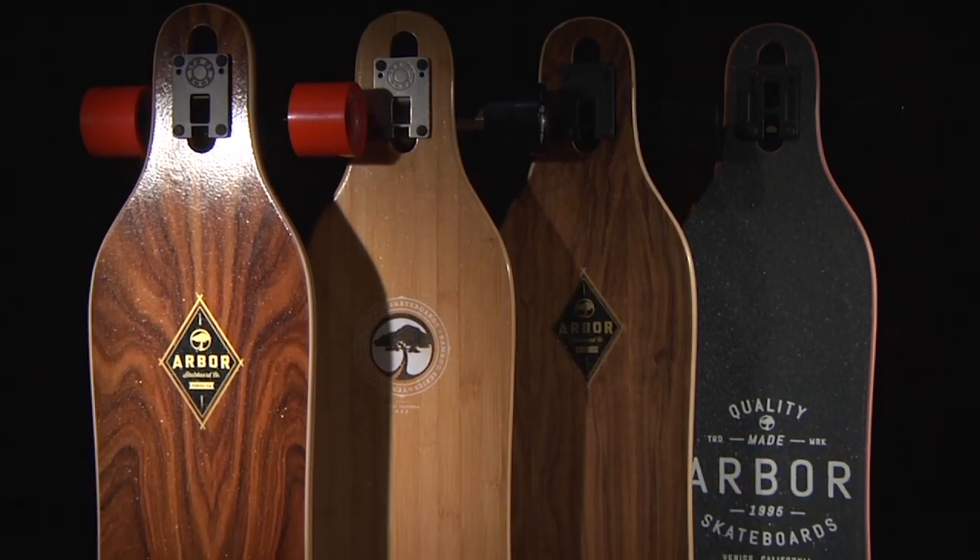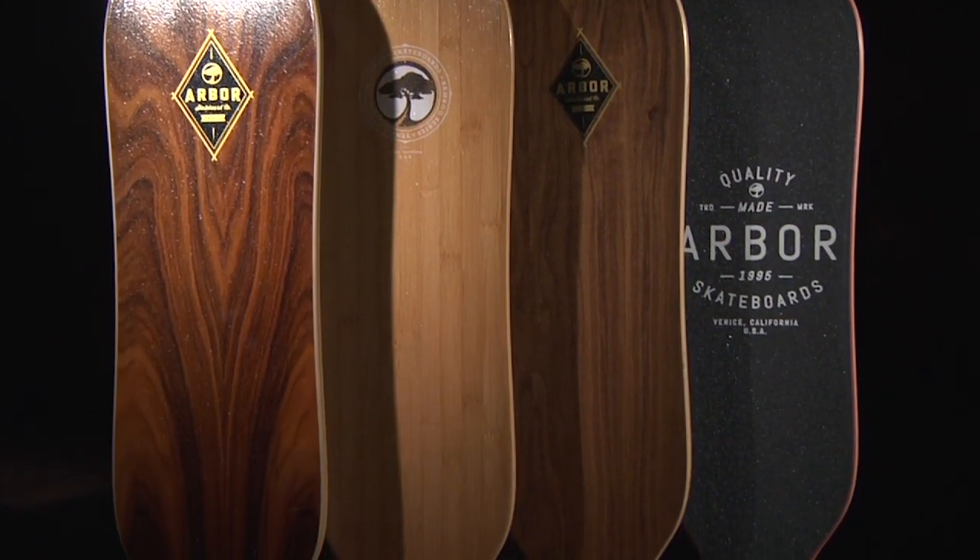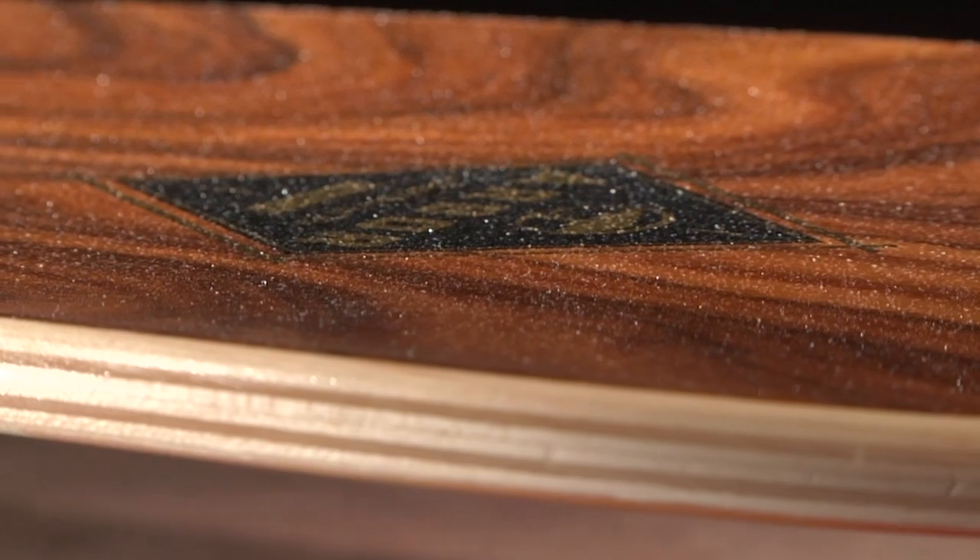We offer the Axis in a variety of top sheets including premium wood, bamboo, wood, as well as a grip tape version. Our wood top sheets are coated with a recycled glass lucid grip.